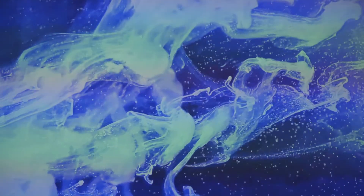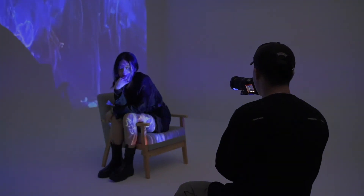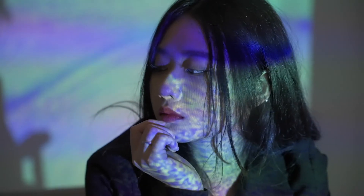Before shooting, the style that we decided on was a bit fashionable, and then we need to find some materials suitable for projection on the internet. For the model's makeup, we chose the queen makeup with a black silk jacket, shorts, and black leather boots. In this way, the temperament presented by the model and the projection can make a visually impactful picture.